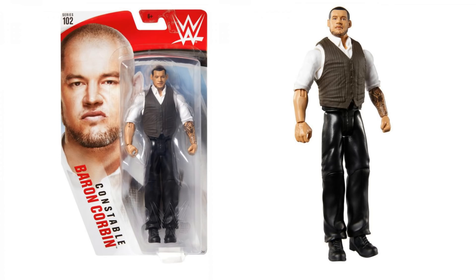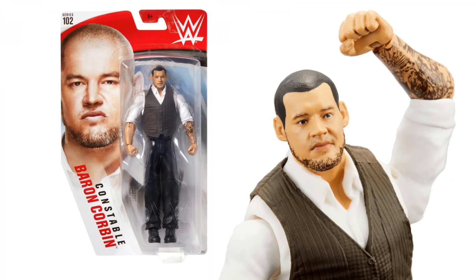Moving on, we've got Baron Corbin, and I actually think this one's really good. Obviously this is Baron Corbin from his acting Raw GM days — he doesn't tend to wear this anymore. But it is a lot more in line with what he looks like now with the shaved head, and I think it's really cool. Love the tattoos on the arm, the kind of rolled up sleeves. It's a very different look for Corbin. I think the bottom half of this figure is a bit basic, but this figure is really all about the top part of the body and I think it looks great. 'Constable Baron Corbin' is written on the packaging as well.